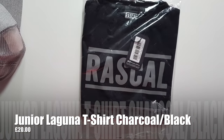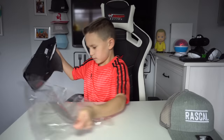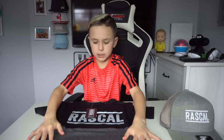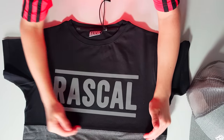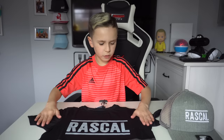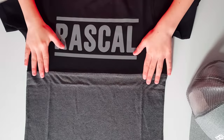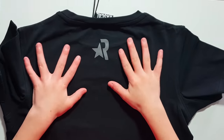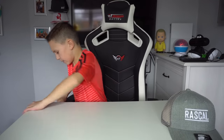This is the Laguna T Juniors. It's a long t-shirt — the Rascal sign is reflective, the top half is black, the sleeves are not black, and at the bottom there's grey. The back is longer than the front, and on the back there's a star Rascal design. Really nice.